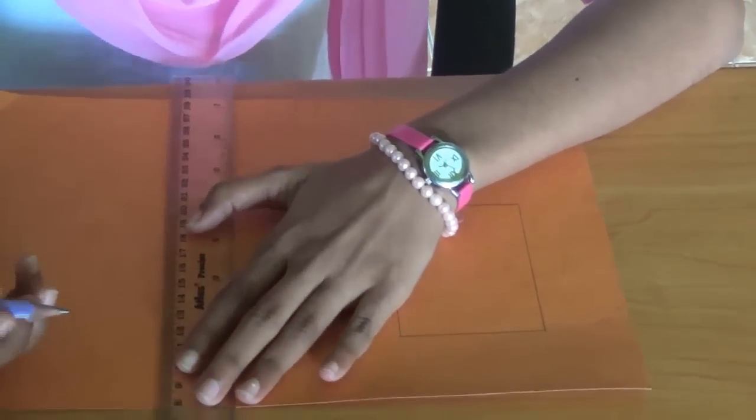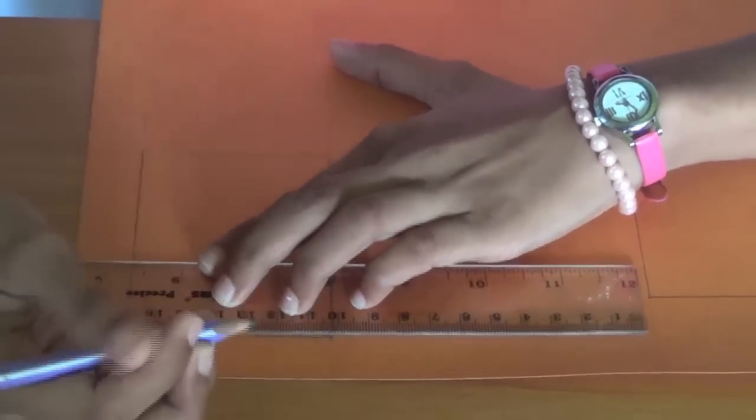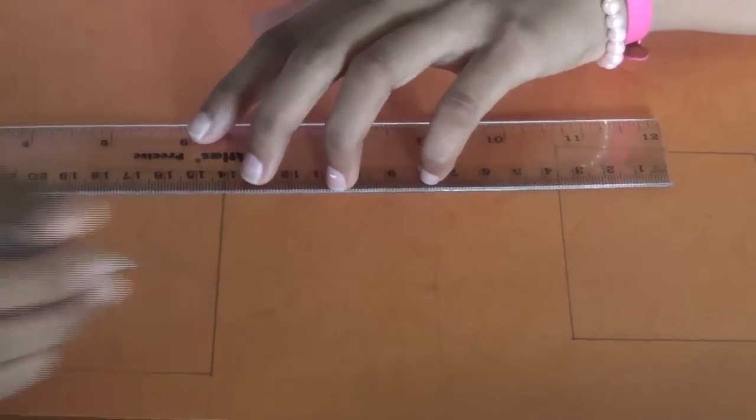Next we will draw the base of the lid because we need to cover the box. In the lid, you have to add 2 inches extra from the length and the breadth because the lid should be a bit bigger than the box.